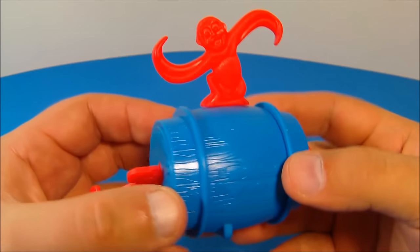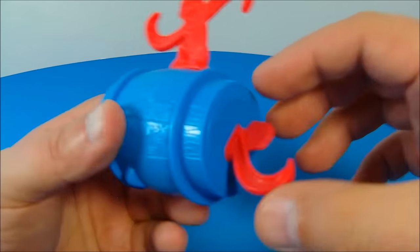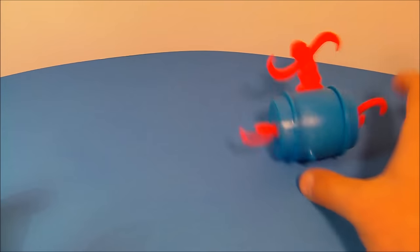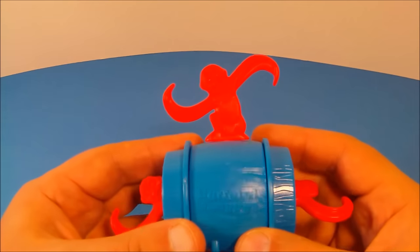Number fourteen is Barrel of Monkeys. I actually had a real Barrel of Monkeys when I was a kid and I absolutely loved it — this brings back a lot of memories. You wind this up on the side just like so and he rolls along. Let him go. I love wind-up toys. It's not moving very fast but it's still awesome.